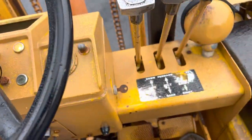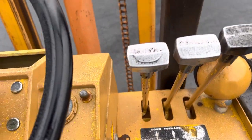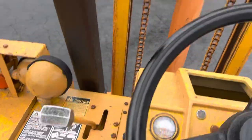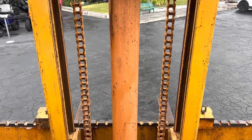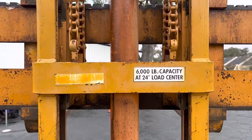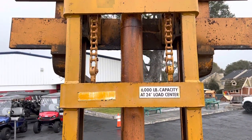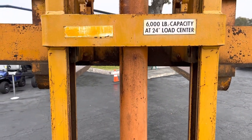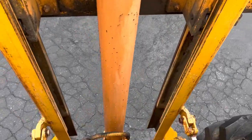All it is is the key, push the button. There is an auxiliary for side shift, but this does not have the side shift.